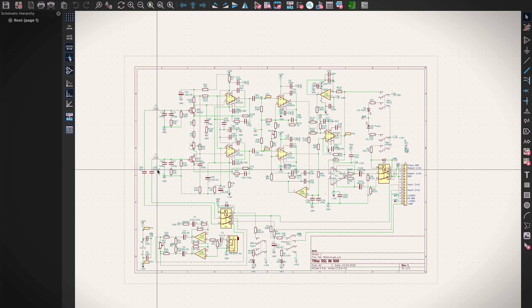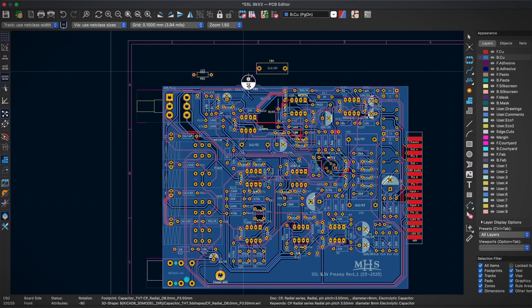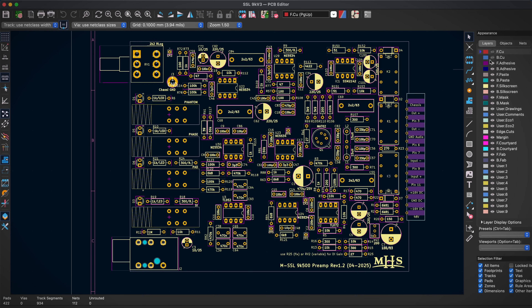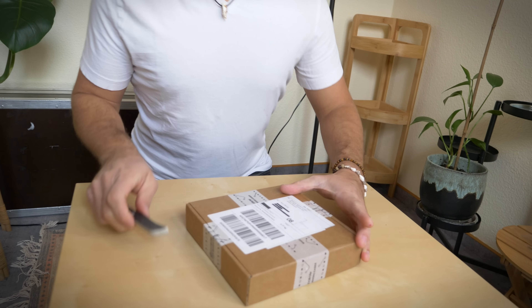I designed my circuit board with KiCad, a free and very versatile software. I underestimated how many components had to fit on the small PCB, but in the end it actually looks pretty neat and clean. I sent the Gerber files to my PCB manufacturer and two weeks later these pretty-looking boards were on my workbench.